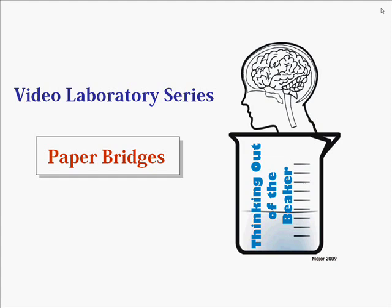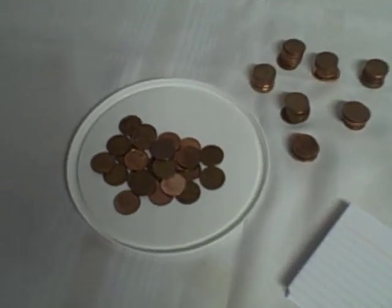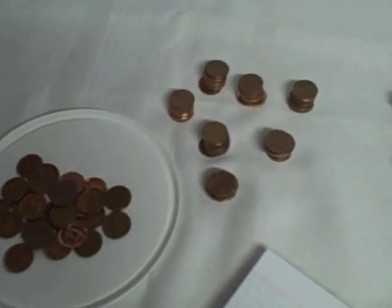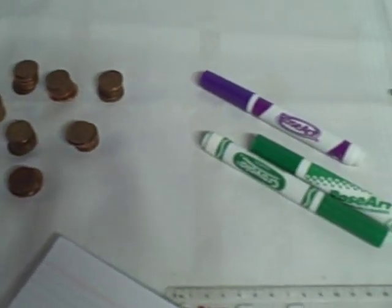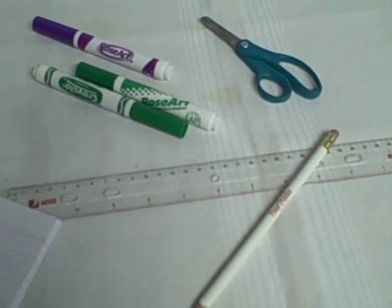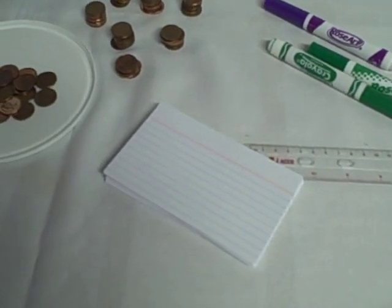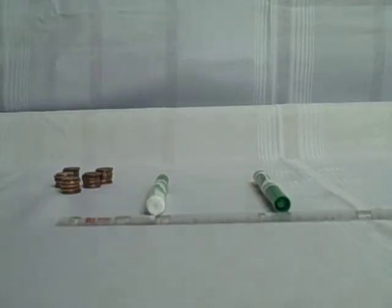Let's take a quick look at the materials we'll be using. We're going to use pennies as a load — each penny will count to see how many pennies the bridge can hold. Markers or pencils are going to be the bridge supports on either end. You'll also need a ruler, some scissors, a pencil, and some index cards to make the various bridges.